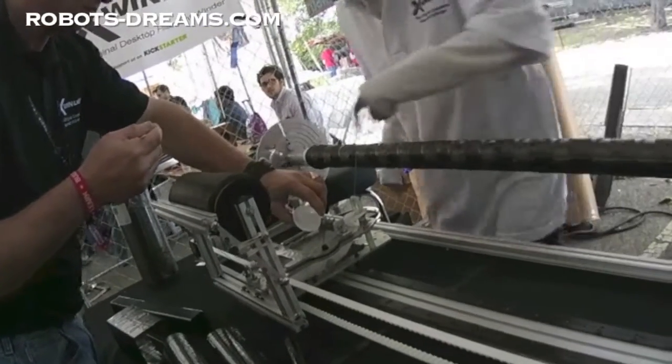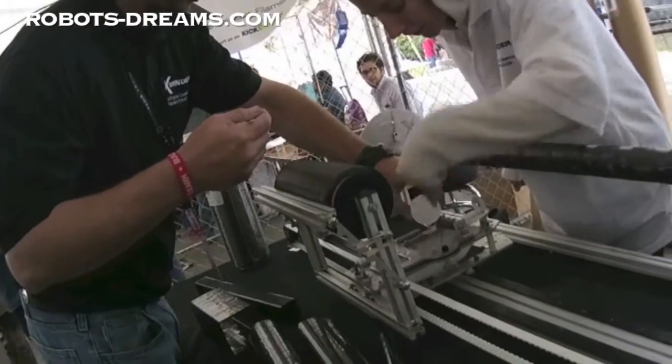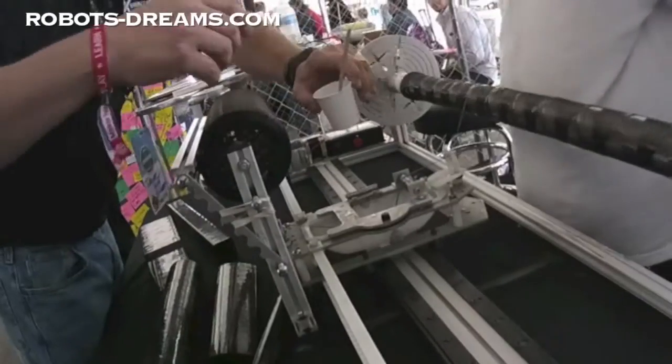I think we should take this out because look at the build-up on the sides. We've got an hour and a half.